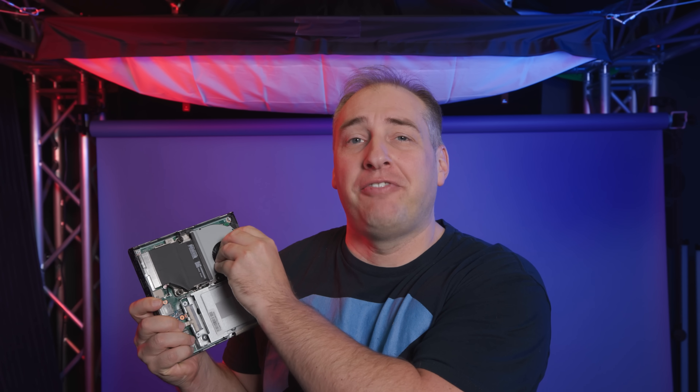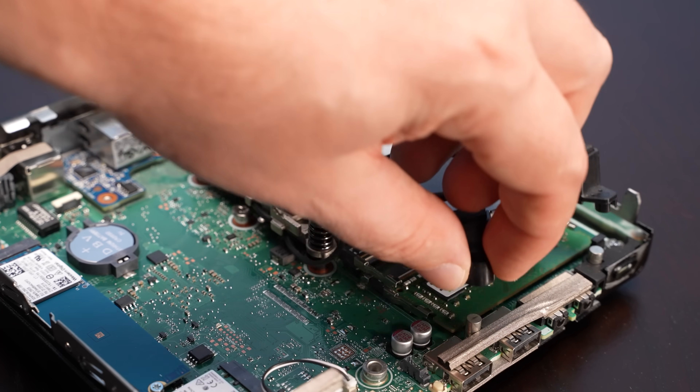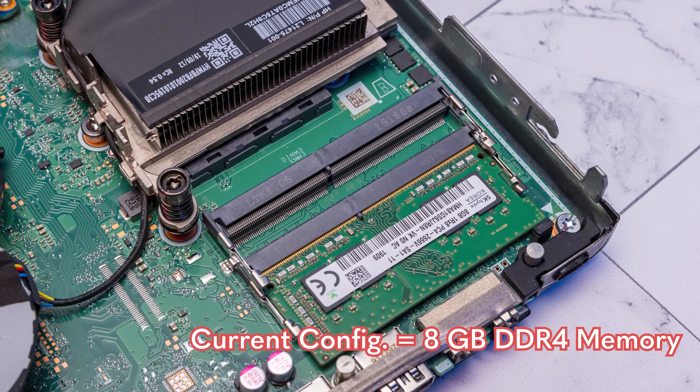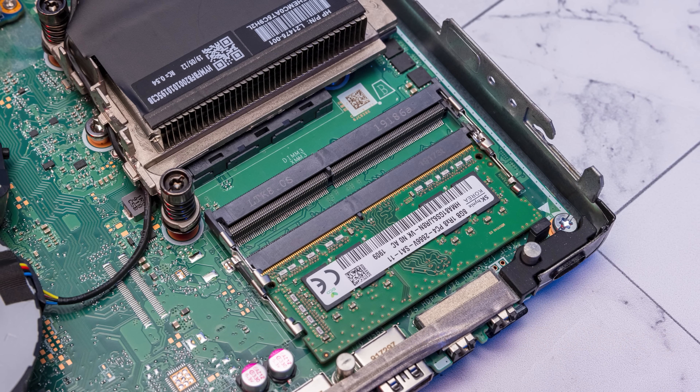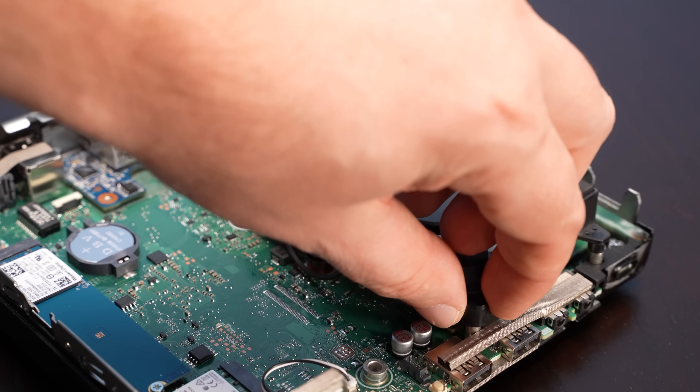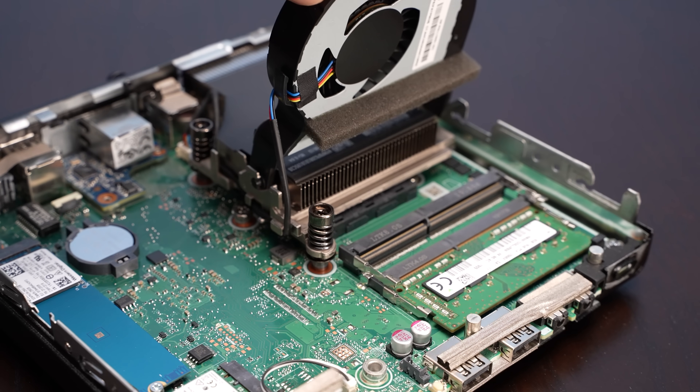To get to the SODIMMs, you just pop open a little fan flap and you can see two SODIMM slots. In our particular system we only have 8 gigabytes of DDR4-2666, but these are pretty easy to upgrade. With a four-core, eight-thread processor, going up to 64 gigs really doesn't make sense. My personal opinion is that these systems are probably best targeted at maybe 16 to 32 gigabytes for most people. At some point you really don't need that much memory for such a low core count, especially with older generation cores.